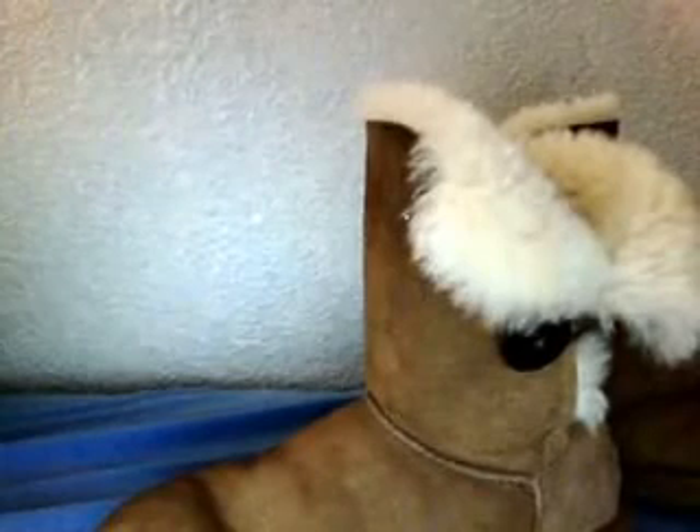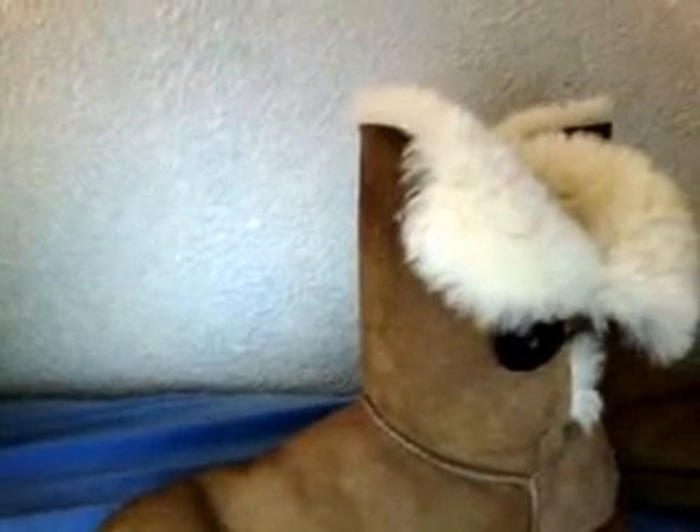I've had these for about a year now, almost a year. I got them in February or April of 2011, so almost a year now. I bought them at Browns — it's a shoe store called Browns.